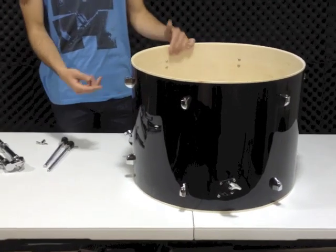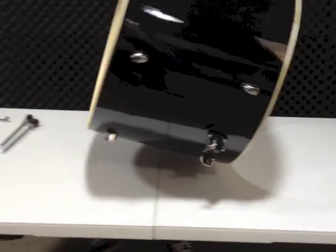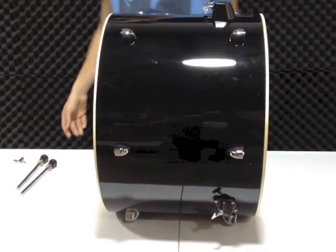Next up, we're going to look at attaching the bass drum legs to the bass drum to allow it to stand. The bass drum is the biggest one in your set, and it's played with the foot using the bass drum pedal.